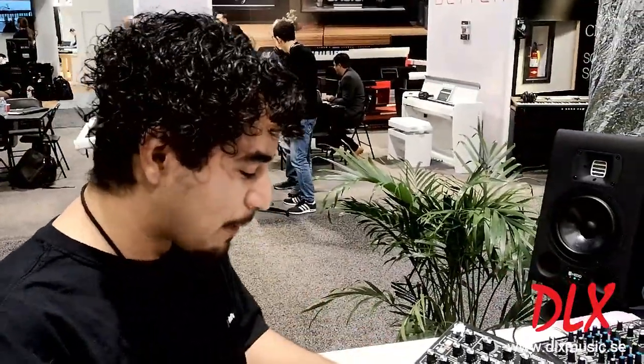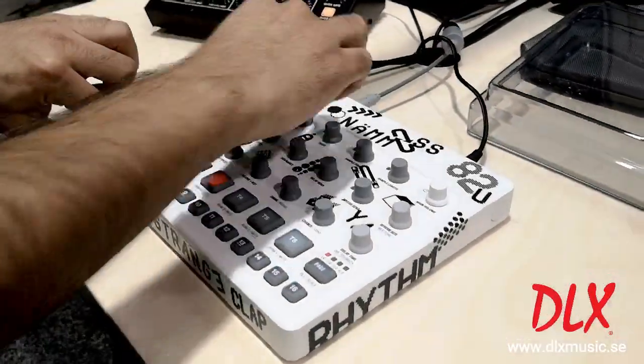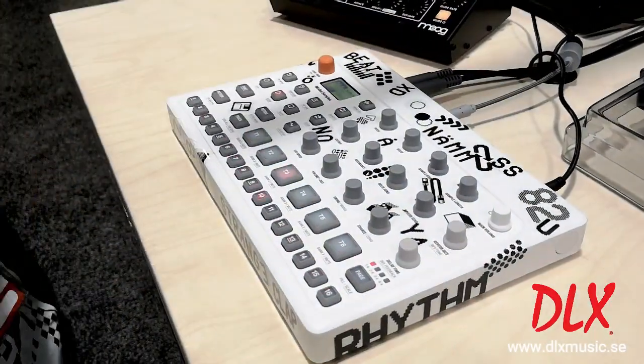The Model:Samples also includes a control all feature. I'll hold track and I can change parameters across all tracks — and because I saved this in a temporary area, I can go right back to the original pattern.